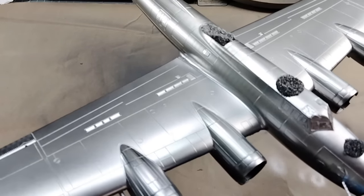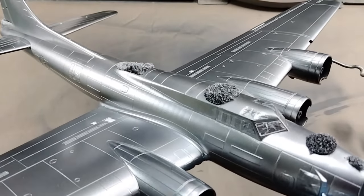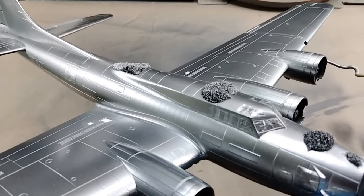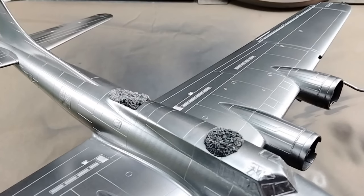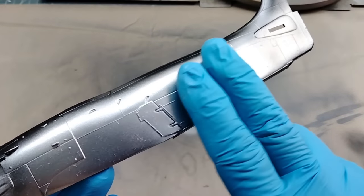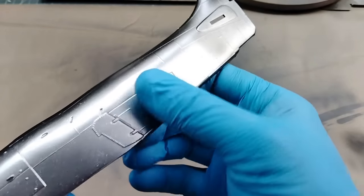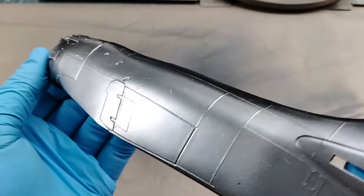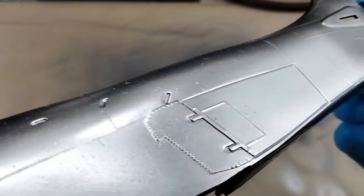Alclad dries very quickly and since the coats are so thin, you may be tempted to handle the model. Most metallics, but specifically the shiniest colors, tend to be fragile. It is best not to handle the natural metal finish at this point and keep the model on its holder. Throughout this process I have been wearing gloves, not only to keep overspray off my skin, but to also make sure I don't accidentally get any oils from my skin on the finish, as this would show up on the natural metal finish.